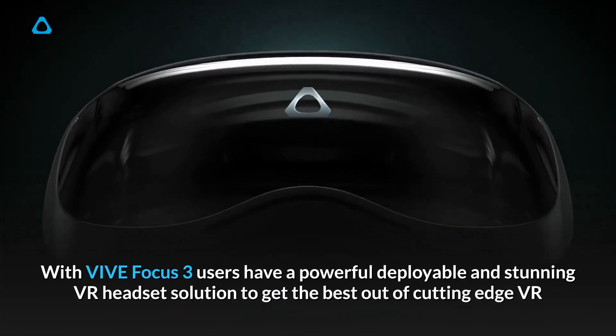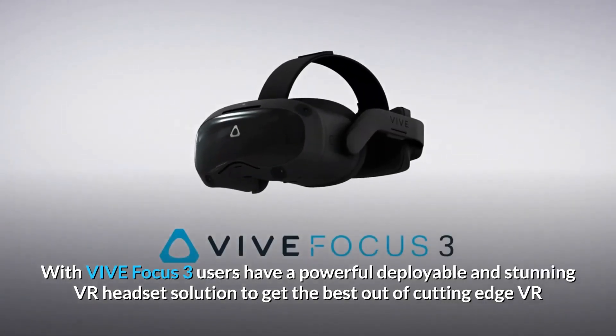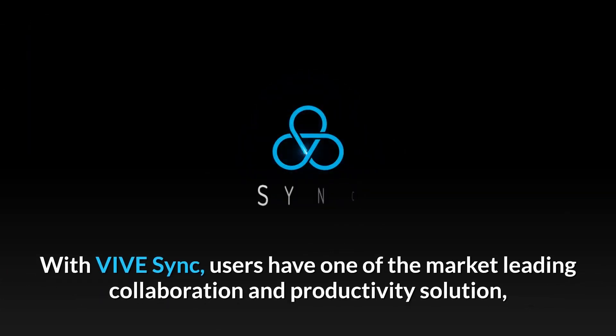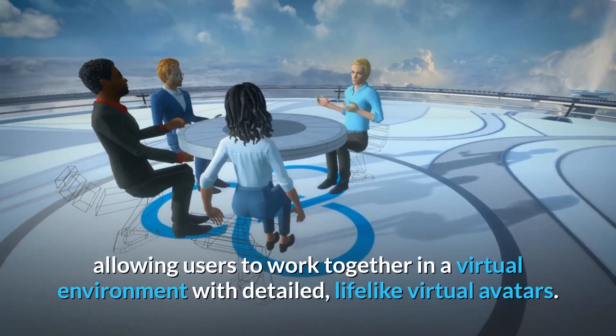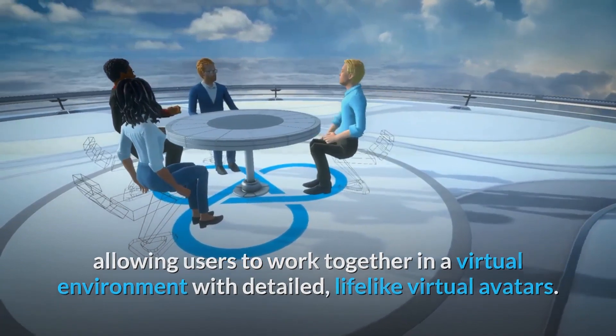With Focus 3, users have a powerful, deployable and stunning VR headset solution to enable users to get the best out of cutting-edge VR. With Vive Sync, users have the market-leading collaboration and productivity solution, allowing users to work together in a virtual environment with detailed, lifelike virtual avatars.